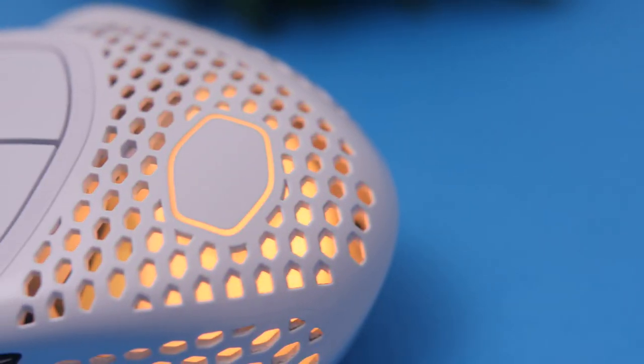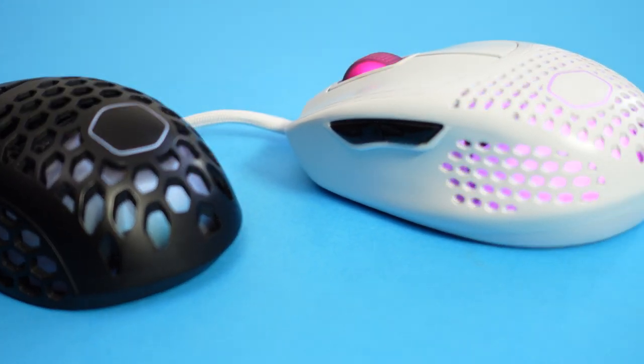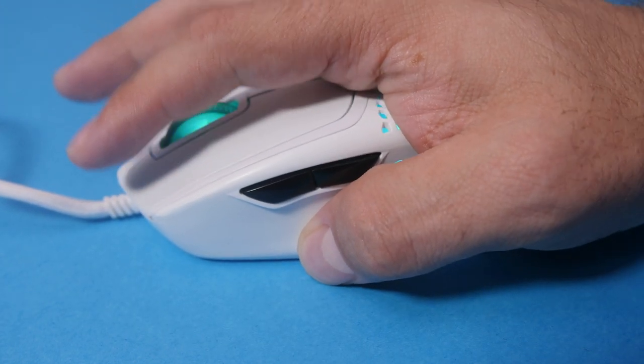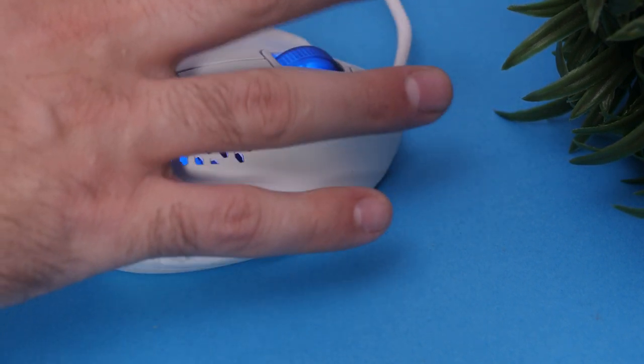The weight reduction is thanks to the honeycomb cutouts — the mouse is smaller but has more holes. The plastic also seems a bit thinner than the MM711. The MM711 does creak a bit when you press hard on it, whereas the MM720 does not have that crackling noise, which feels a bit more premium — although that wasn't really a problem on the MM711 either.